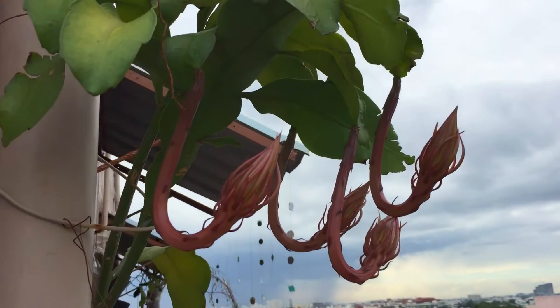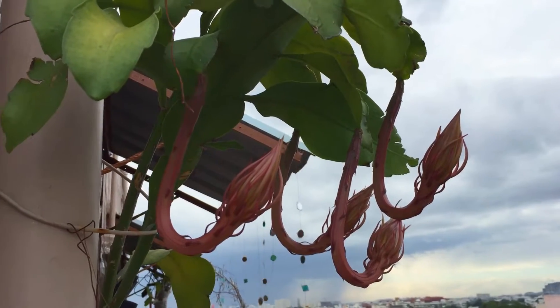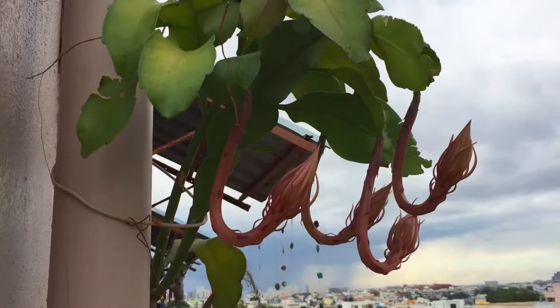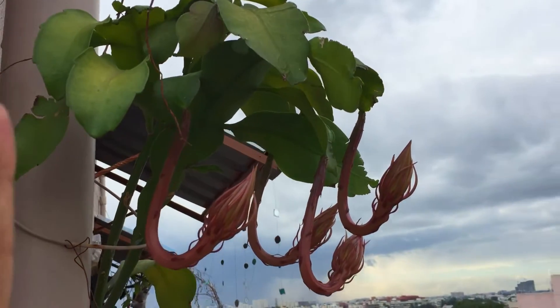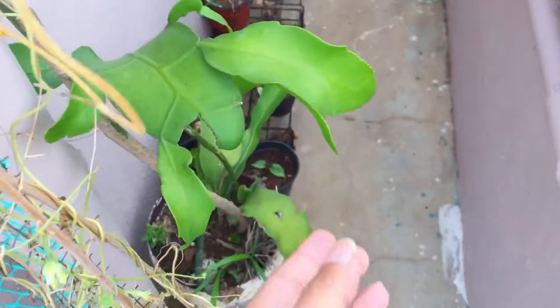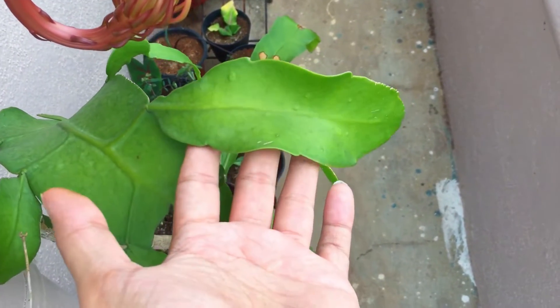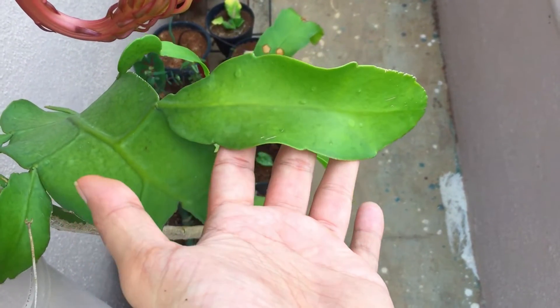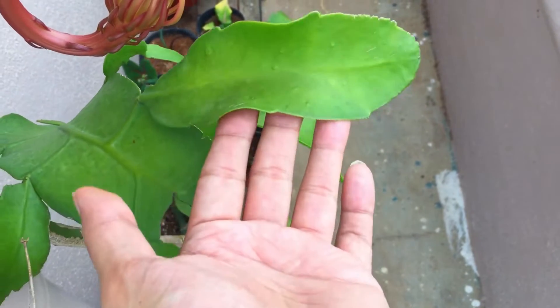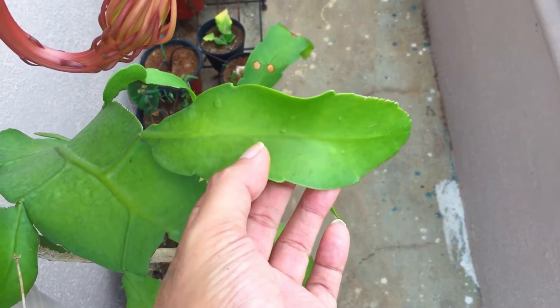A lot of people ask me why is my plant not blooming. Remember guys, it takes at least a year or two for it to bloom. If you grow this plant it takes a very long time — the plant has to be completely mature, only then will it start to put out flowers. For example, if I take this leaf and put it into the soil, it will probably take another two to three years to grow, because this is a very small one, though they do tend to grow a little fast but the process is very slow.